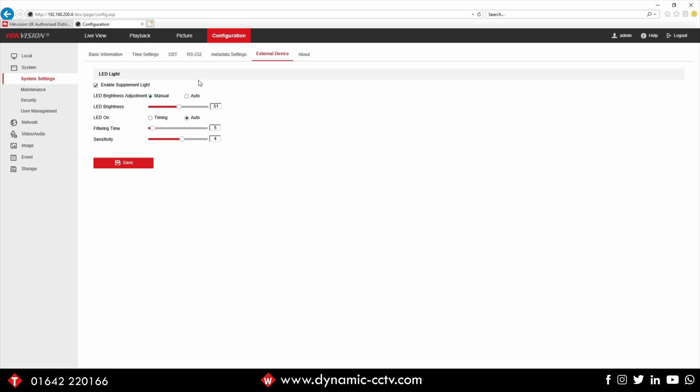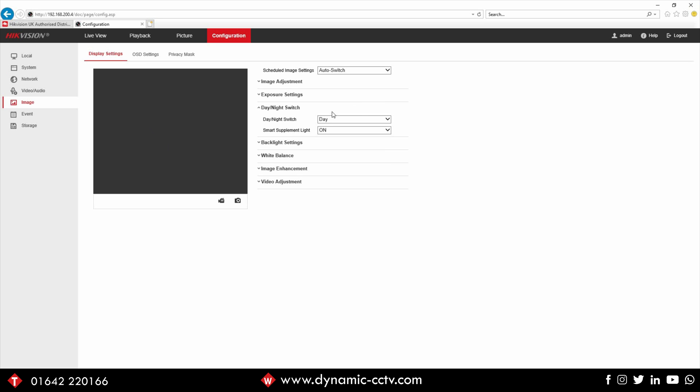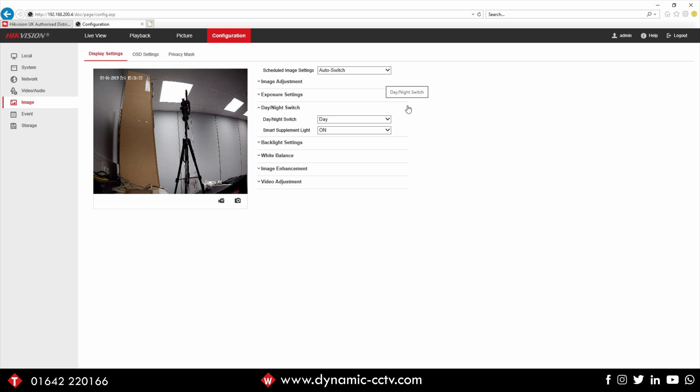If we go down to image, under the day night settings you can see this is where you would normally find some of the settings we just looked at on a conventional infrared camera. You can still manually set the camera in day or night mode. Day mode will keep the camera in colour 24-7 and will take advantage of the visible warm white light. Night mode will switch the camera into mono, and if the white light is enabled it will come on and stay on permanently. You'll get slightly better sensitivity from a mono image sensor than from a colour one in extremely dark conditions.